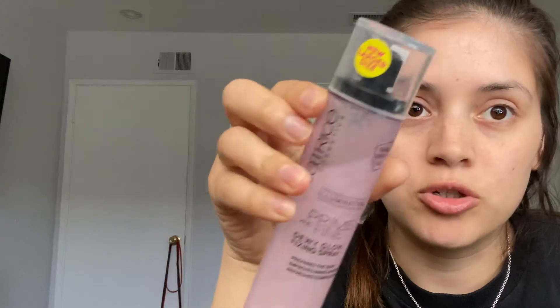And then they put their setting powder and their setting spray. So this is the same Catrice Cosmetics — oh, this is actually a primer. Well, it works I guess. Primer for your face.